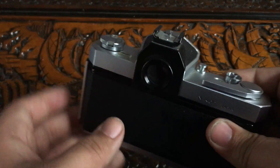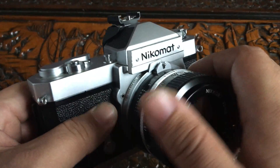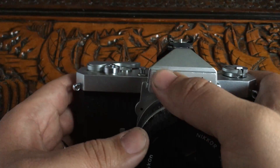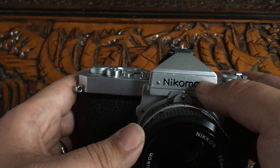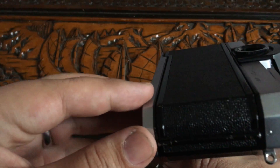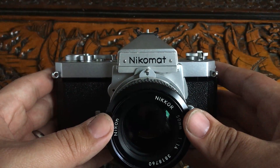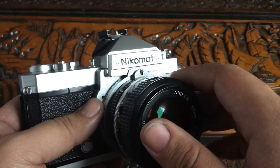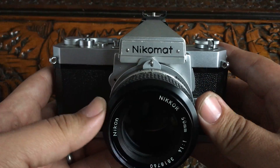That's pretty much it — really simple camera, dirt cheap. You can find them all over the place. There is no difference between the Nikon Mets and the Nikkormat other than the name and this little plate right here. The Nikomat was how it was branded in Japan; Nikkormat is how it was branded in the US. It's built super solid — all metal — and super cheap. If you're looking for a first-time film camera, grab a Nikkormat, save the money, and buy a better lens.